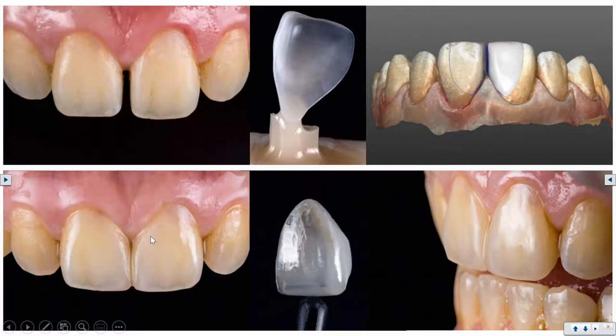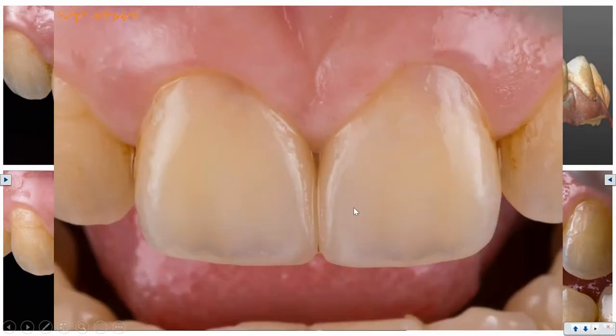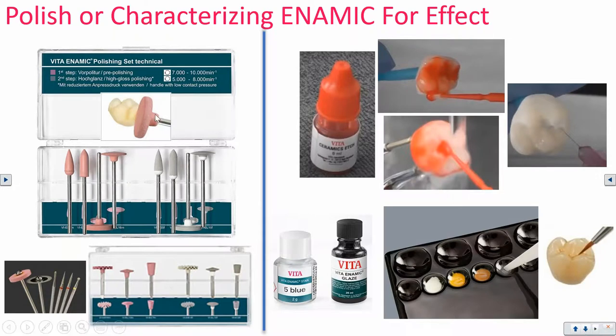Using a neutral adhesive bonding cement allows the characterization staining to influence the final appearance without blocking light. With these thin veneers, the bonding cement can show through, so you need preps that are close in color to the desired result to use a transparent bonding cement. The end result looks natural — light remission, reflection, and refraction through the prep — replacing enamel and making a truly aesthetic case.